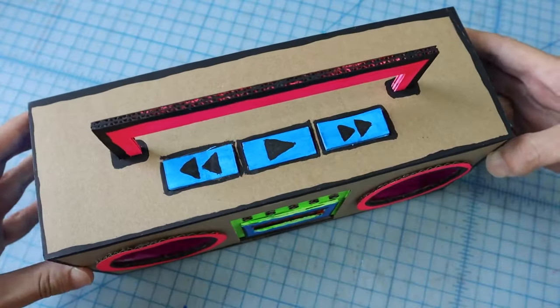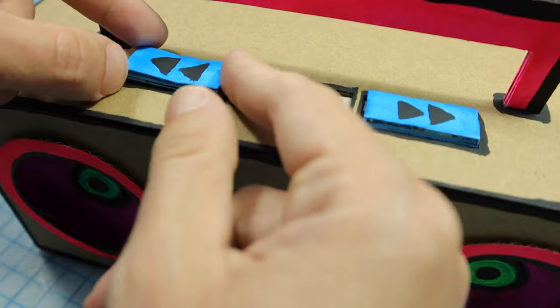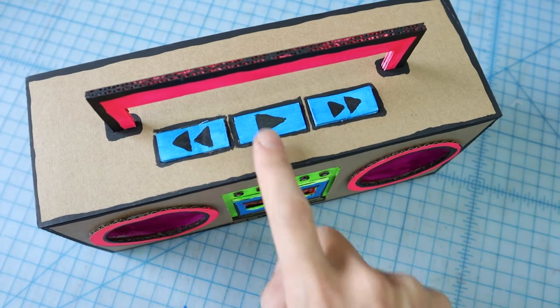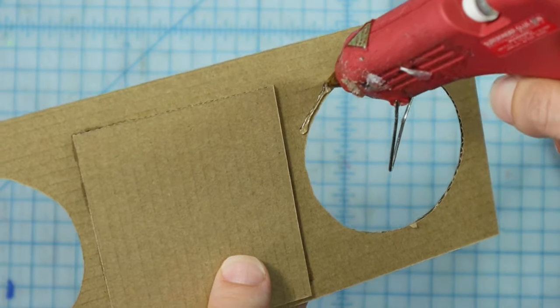Natasha from TechnoChic designed a cardboard boombox that plays MP3s using micro:bit. The switches are made with strategically placed bits of conductive maker tape under the cardboard buttons. This thing looks great without any electronics in it too, so I'm thinking of grabbing Natasha's boombox template, if nothing else.